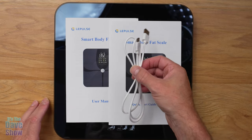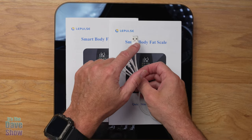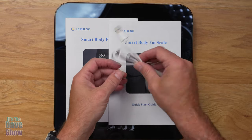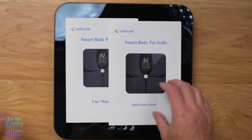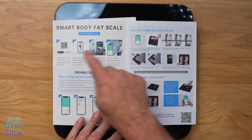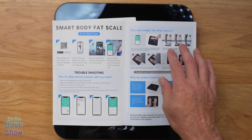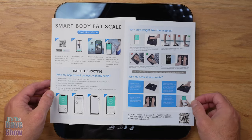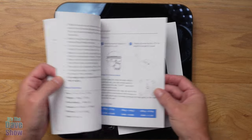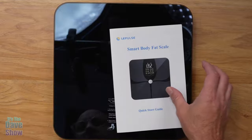With the scale you get a charger cable — this is USB-C to USB-A. You do need your own power brick to supply power, but you do get the cord. There's also a quick start guide that shows you about the app — you scan it, get into the app, and register, which I've already done — as well as a larger manual covering how to do everything, which I'll be showing you here anyway.